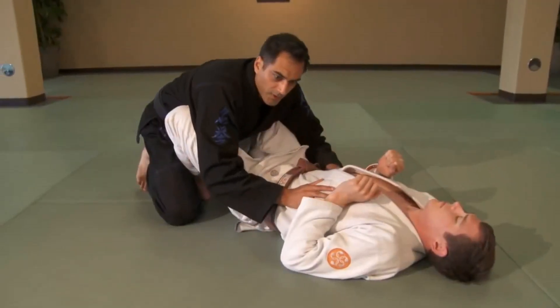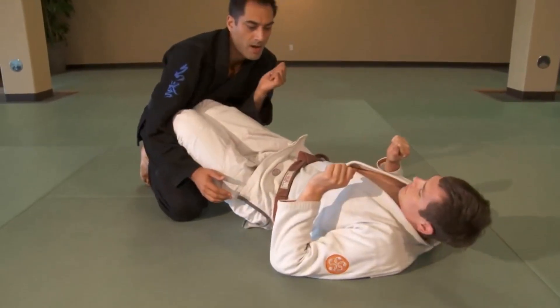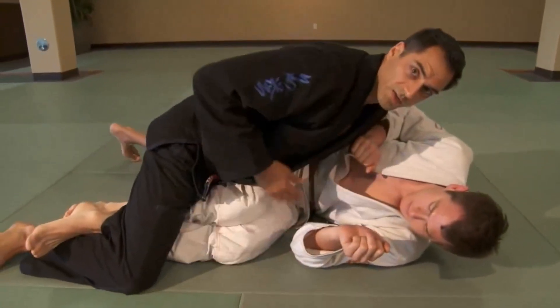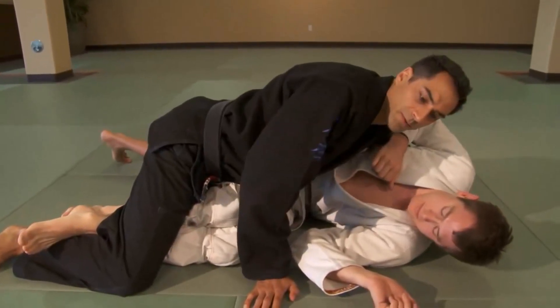I'll posture up just enough to clear the legs. I can use my hand or I can just use my elbow. Now I'm going to roll forward and pin his legs with my chest — chest on thigh — anchor behind his collar if possible.